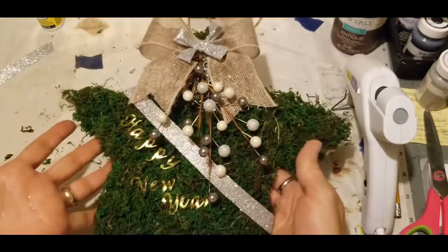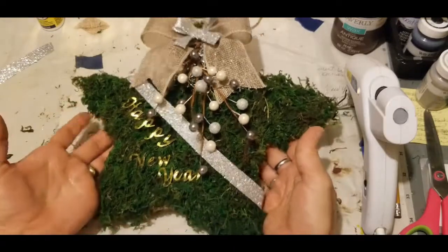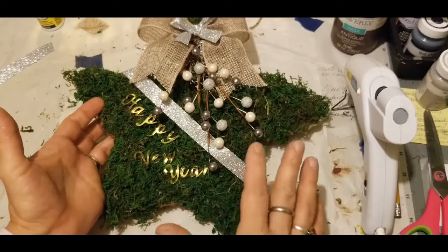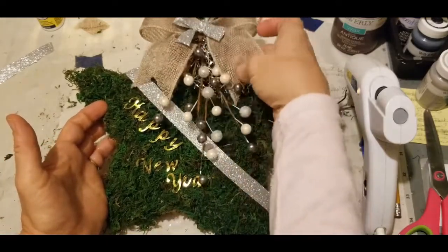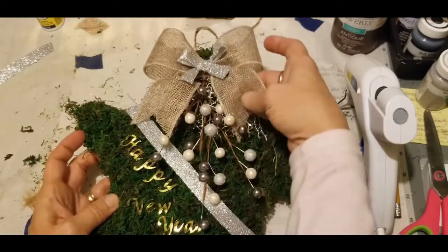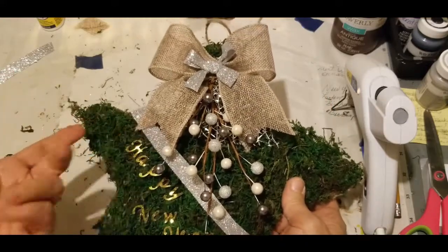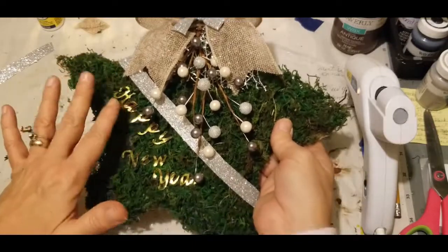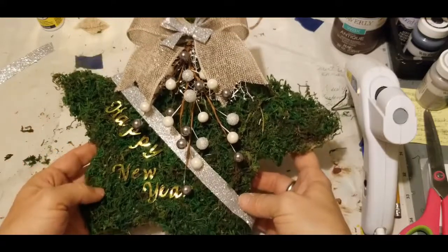Here we are at the end of our DIY. We have our beautiful little star with our sashing and our letters. These can be taken off and changed out for Valentine's, then you can use the rest for your general decor. You could even take the little silver ribbon off — it really depends on your decor and what look you're going for. This would work every day year round. The sashing and the Happy New Year you would probably want to remove, and that's probably what I will do.